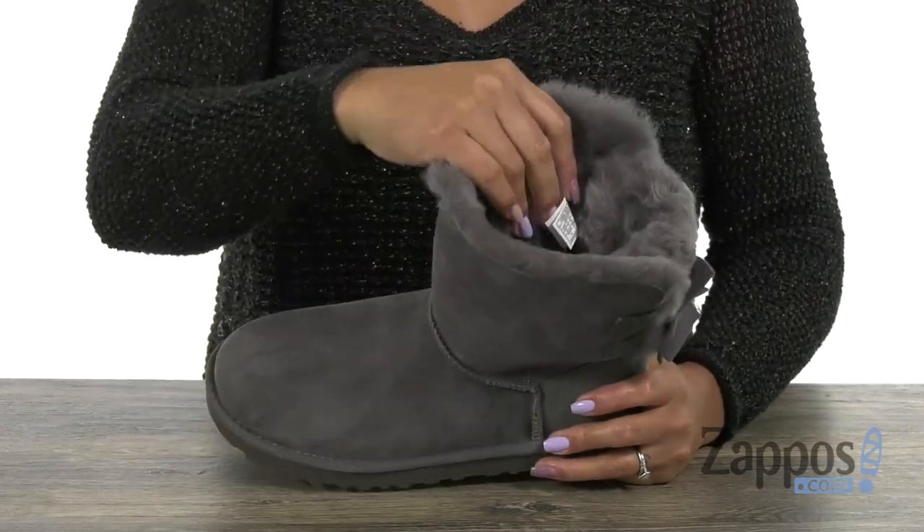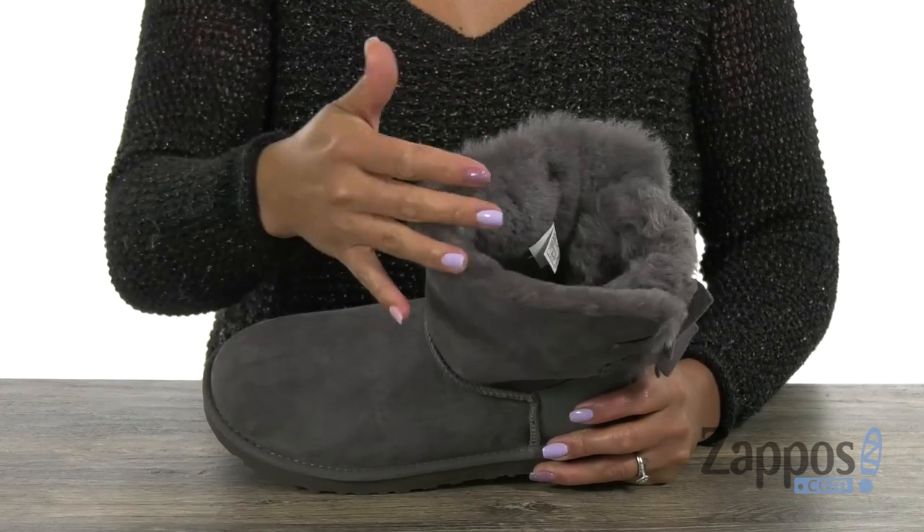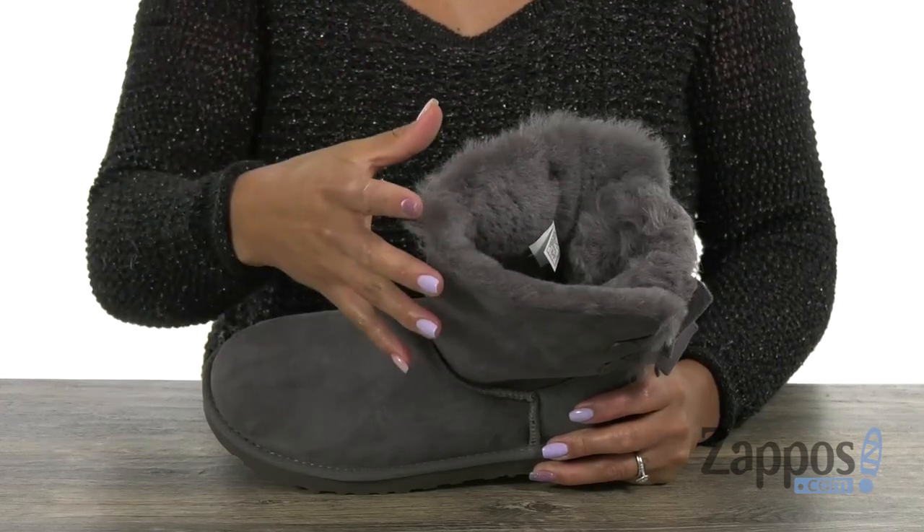The inside has a luxurious lining with UGG Pure wool, which is really great because it's going to be awesome for breathability and give you that warmth that you need.